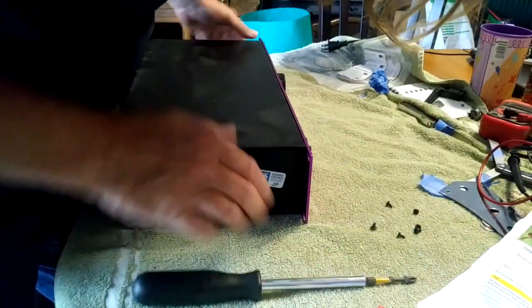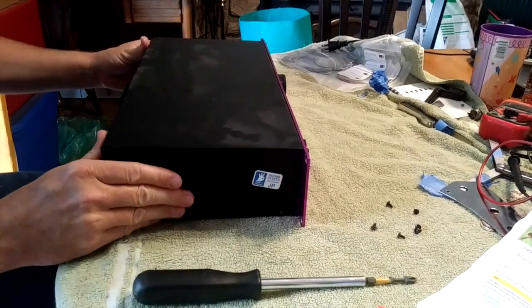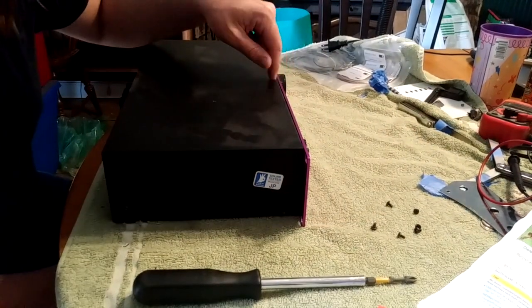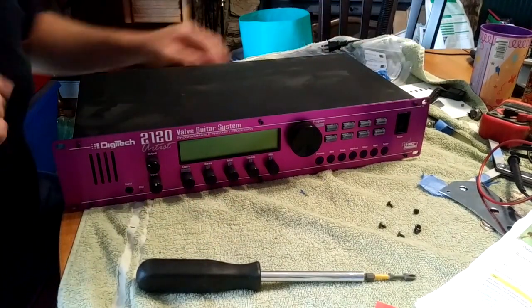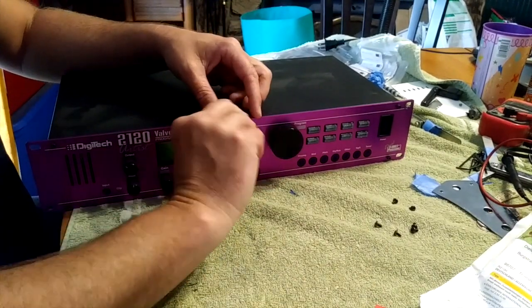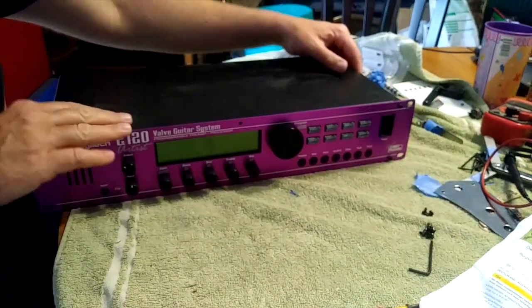There are these two screws here. There's also an Allen wrench screw in the middle that needs to be removed — these two side ones stay on. This is a 3/32-inch size Allen wrench and you just take this middle one right off. There we go — now it should lift right off.